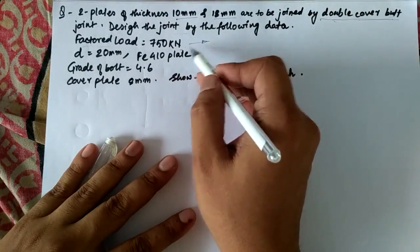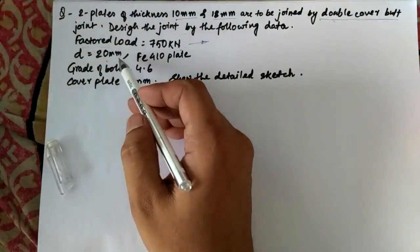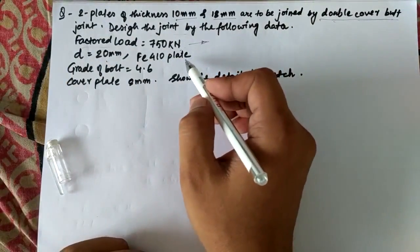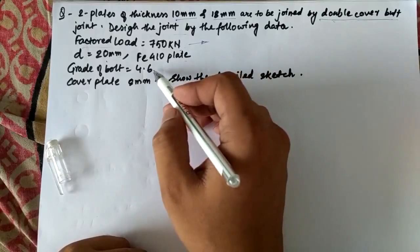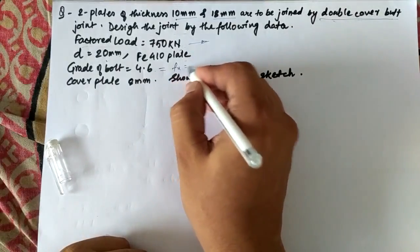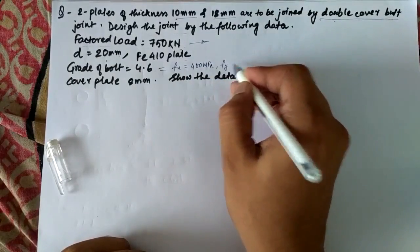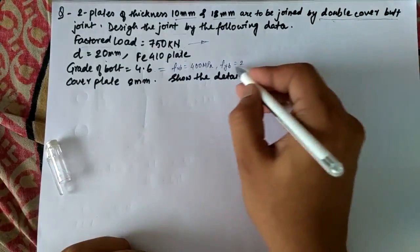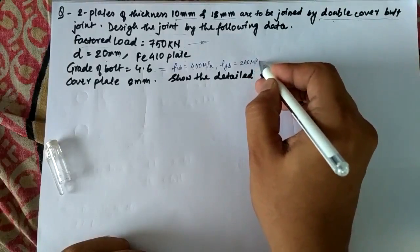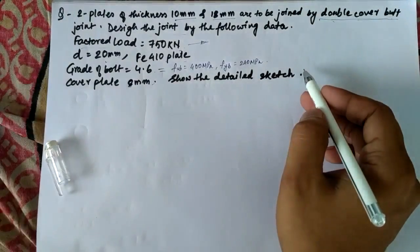The diameter of the bolt is 20mm, so the diameter of the bolt hole will be 22mm. The plate is Fe410, so Fu will be equal to 410MPa. The grade of the bolt is 4.6, so Fub will be equal to 400MPa, and the yield strength will be 0.6 × 400 = 240MPa. The cover plates to be used are 8mm thick, and we have to show a detailed sketch after designing the joint.